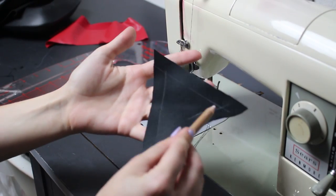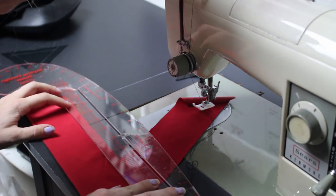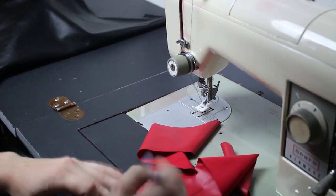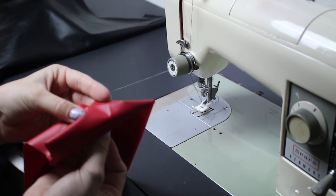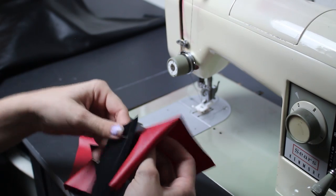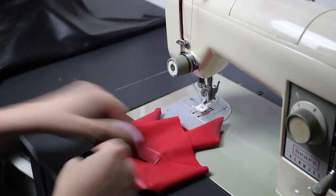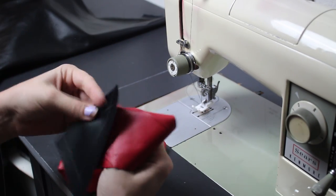Now we get on to one of the slightly trickier parts — but don't be scared of these inset corners. What you're going to want to do is mark your seam allowances at the point, and that's going to give you a little X. That center point is where you're going to line up the two pieces. Put a pin through the first point and then the second point of the fabrics, making sure they're right sides together, then pin in the seam allowance and sew up the one side.